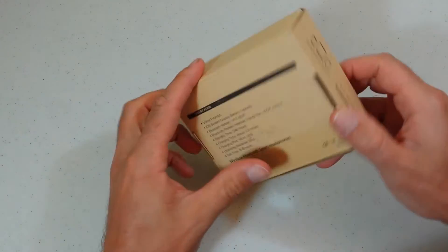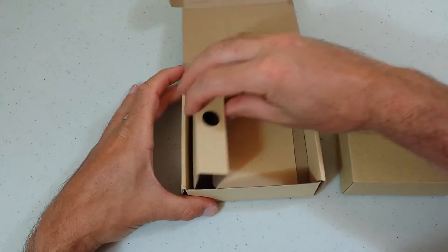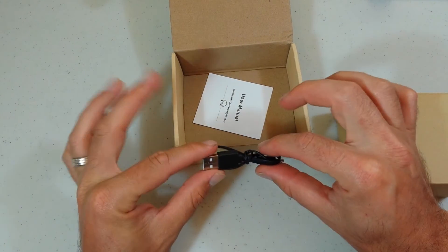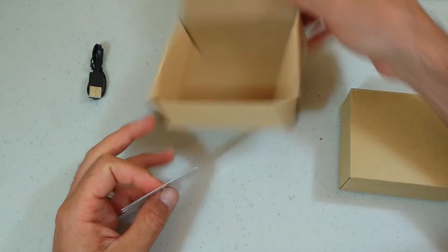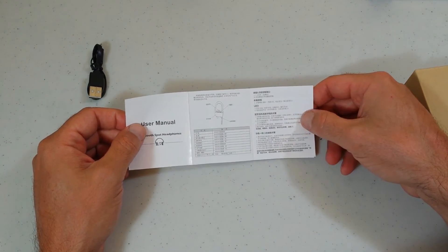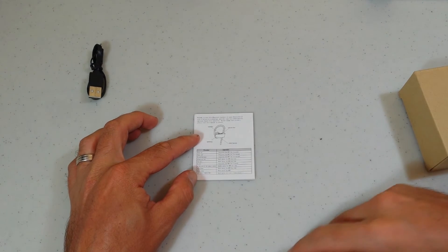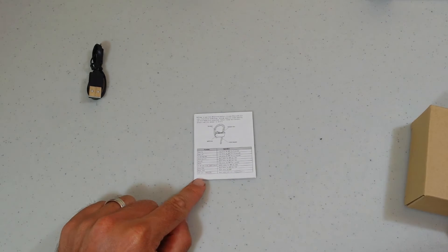So let's go ahead and get this sucker unboxed. You get a little tiny USB to micro USB charging cord. I've got a whole bunch of these so I can just stick that over here for reserves. And that's all we get there, plus a user manual. It's a language I don't know at first, but here we go — it gives you a little description of some of the functions and operations of the headset itself, which is pretty neat.